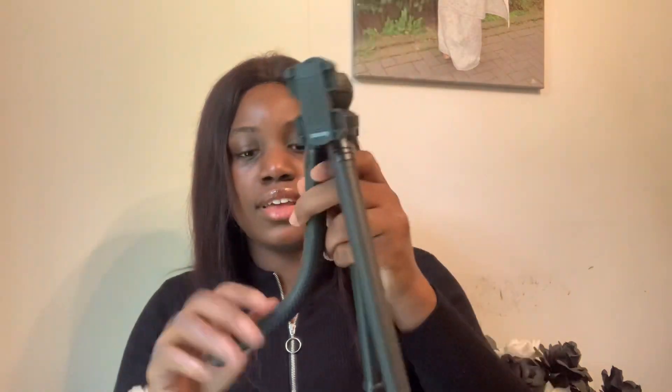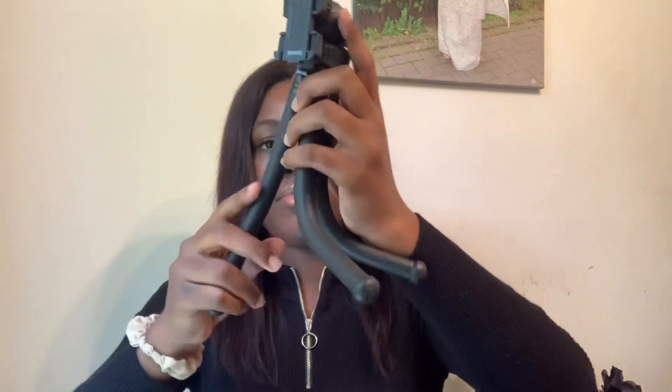Now I'm going to show you guys the main thing you came to this video to watch, which is the tripod itself. You can adjust it like this — you can drop it wherever you want: put it on the bed, put it on the table, put it in the kitchen while you want to film, whatever you want to do.